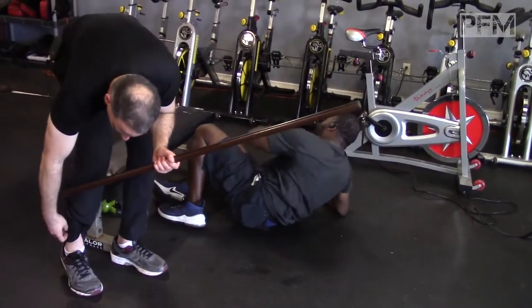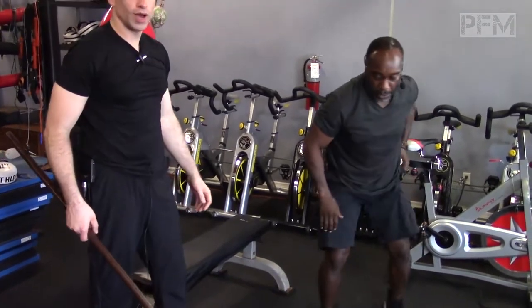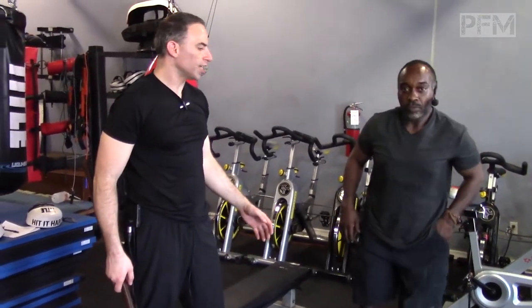The next one we're going to do is a pistol squat. A pistol squat is basically a unilateral hip exercise that comes from the world of CrossFit.